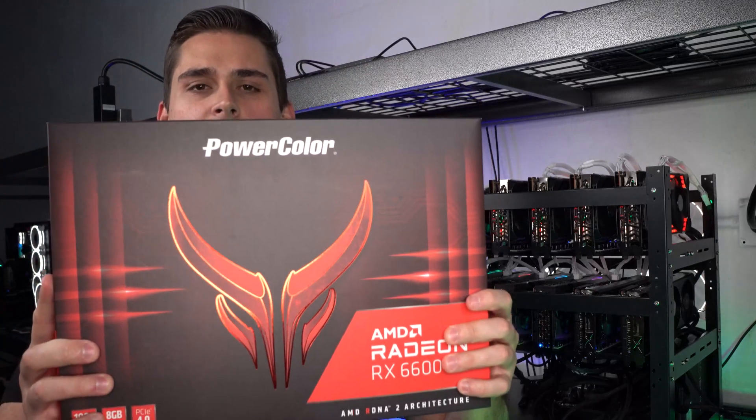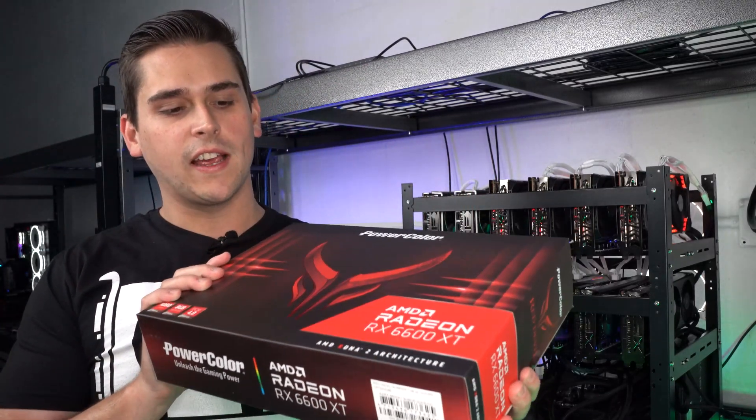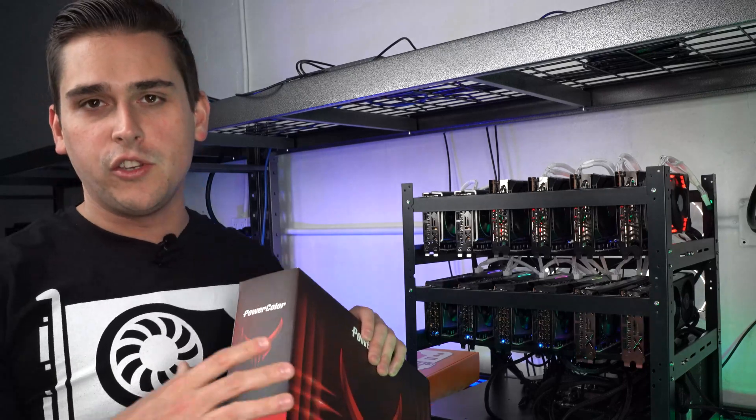Back to the RX 6600 XT. Every time I say that I think of RTX, but it's not — it's an RX. Now this is another Red Devil edition that we have yet to put into the GPRisers Bunker, but it's coming very soon because these cards are affordable — around $500 USD each, and you can find them in third-party markets for around that price.